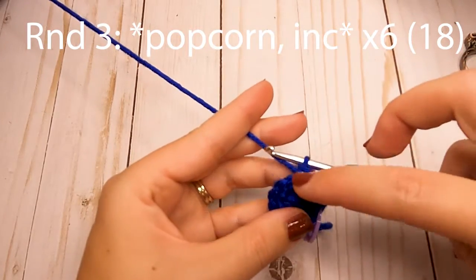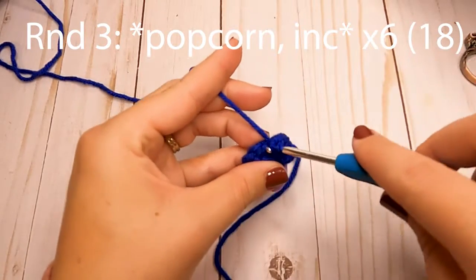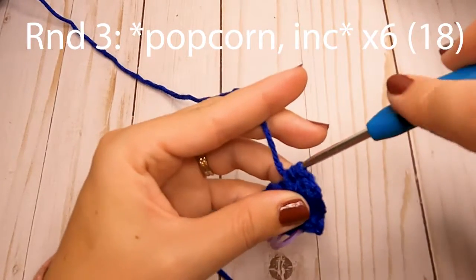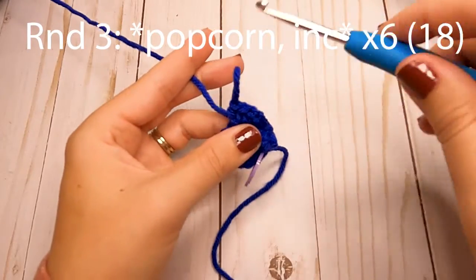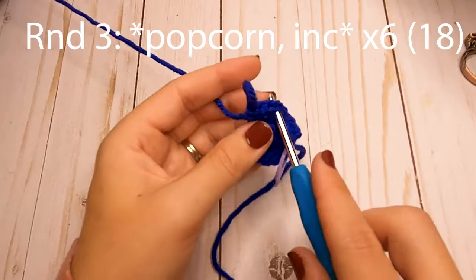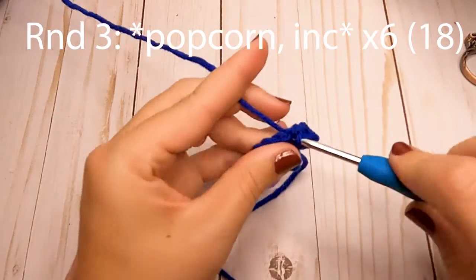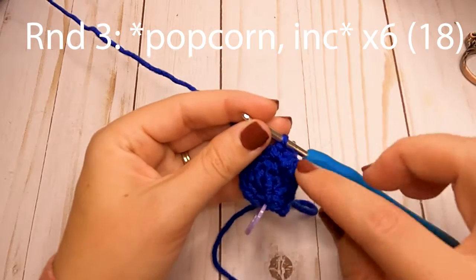So we did a popcorn and an increase, and we're going to repeat that pattern — popcorn and then increase — all the way around. For the popcorn, make your four half double crochets in that next stitch, pull that loop up, insert into that first half double crochet, grab your loop and pull it through, then chain one. Then make your increase — two single crochets in the next stitch. Repeat that pattern around for round three for a total of 18 stitches including your popcorn stitches.